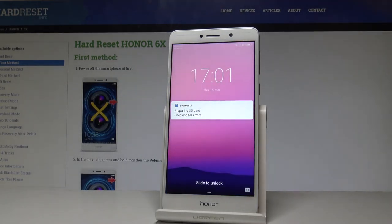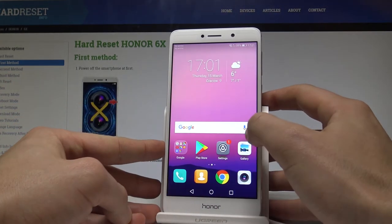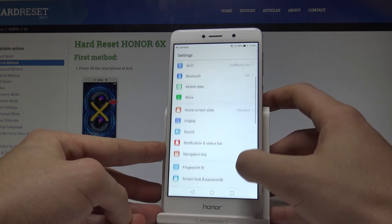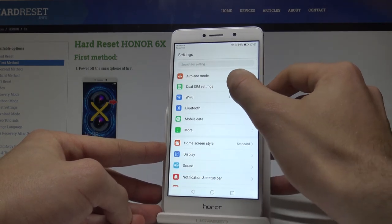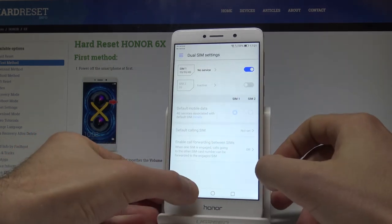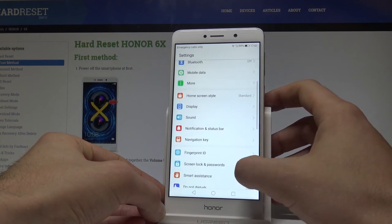The home screen pops up, so let's unlock the screen. Find and select Settings, then scroll down and choose dual SIM settings. As you can see, the device is reading our SIM card, which is a good sign. Let's go back and now choose storage.